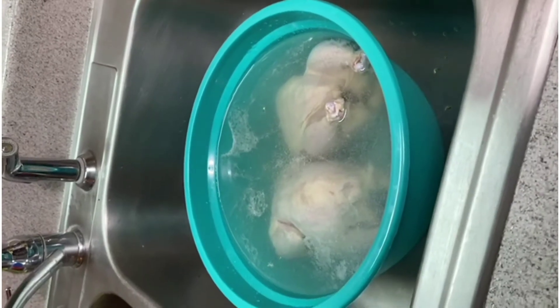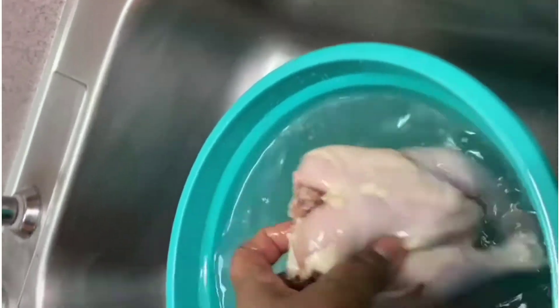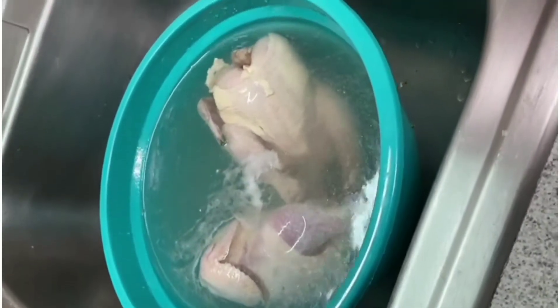Welcome back guys. So now we're going to thaw our two garnet hens — these are about a pound and a few ounce size garnet hens. We're going to thaw them and get them ready to be seasoned, and also do some clean-up work on the inside and on the outside.